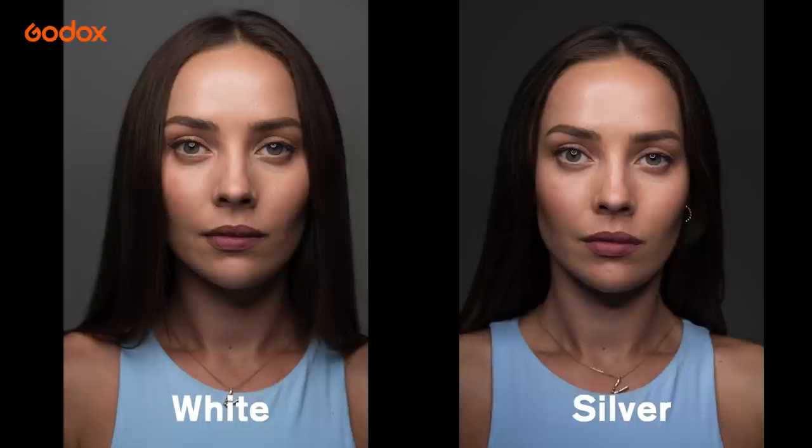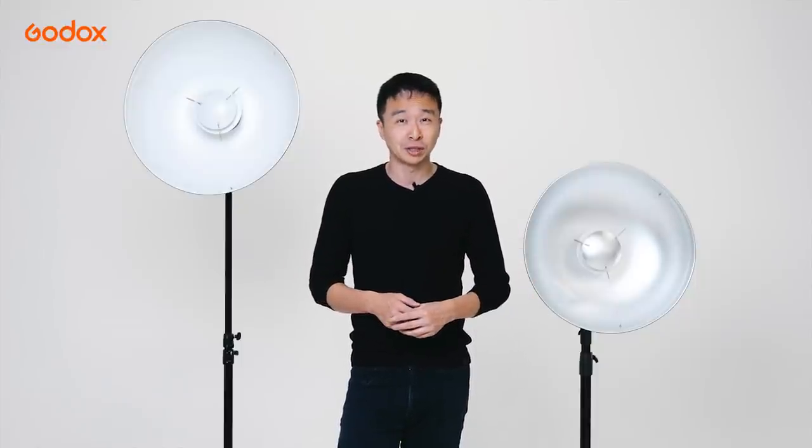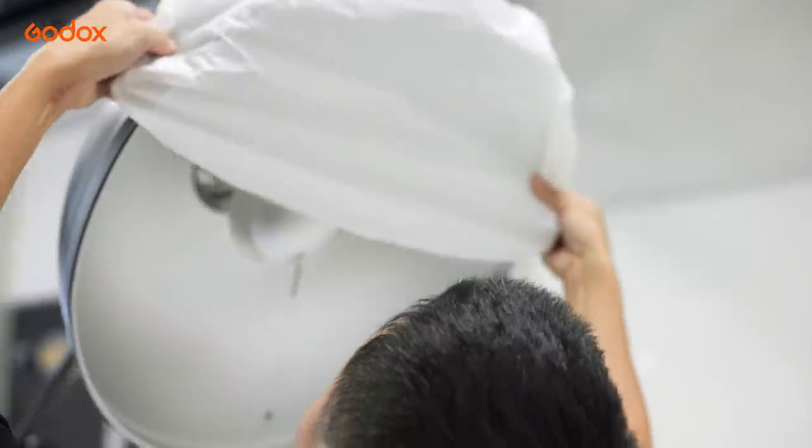The silver beauty dish also increases your light output by about one stop. If I'm shooting portraits in general, especially with different age groups, I would use the white beauty dish because it's more forgiving on the skin. But sometimes, if I want to emphasize bone structure or muscle definition, I would go for the silver beauty dish.